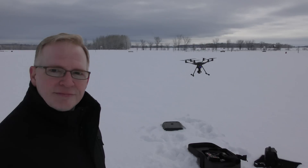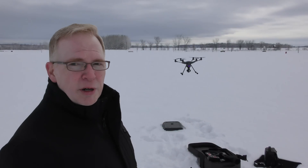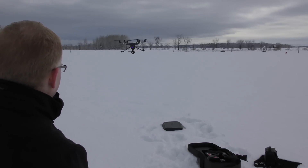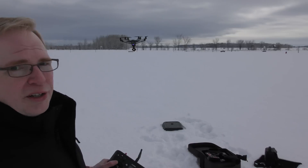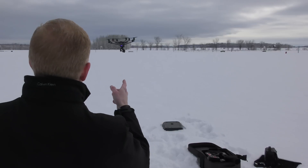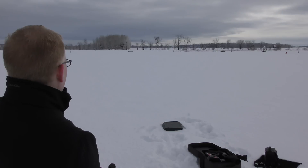So there we go. It hovers nicely. So far the firmware update seems fine because it looks great. Pop up the landing gear — that still works. Make sure that the camera still works for 360-degree rotation. Here's the camera looking at the drone, and there's the Typhoon H looking at me.